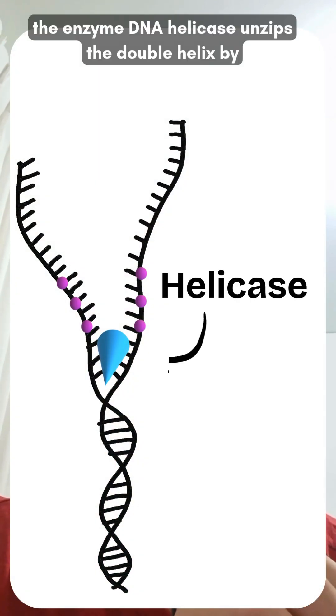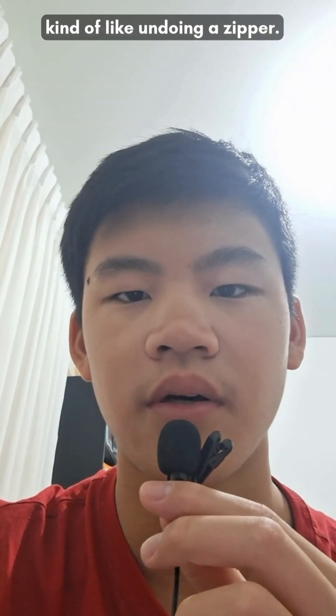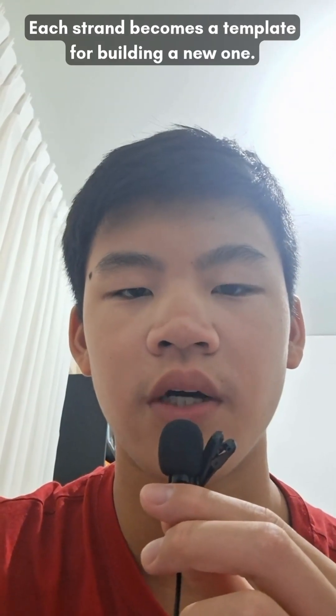First, the enzyme DNA helicase unzips the double helix by breaking down the hydrogen bonds between the bases, kind of like undoing a zipper. Each strand becomes a template for building a new one.